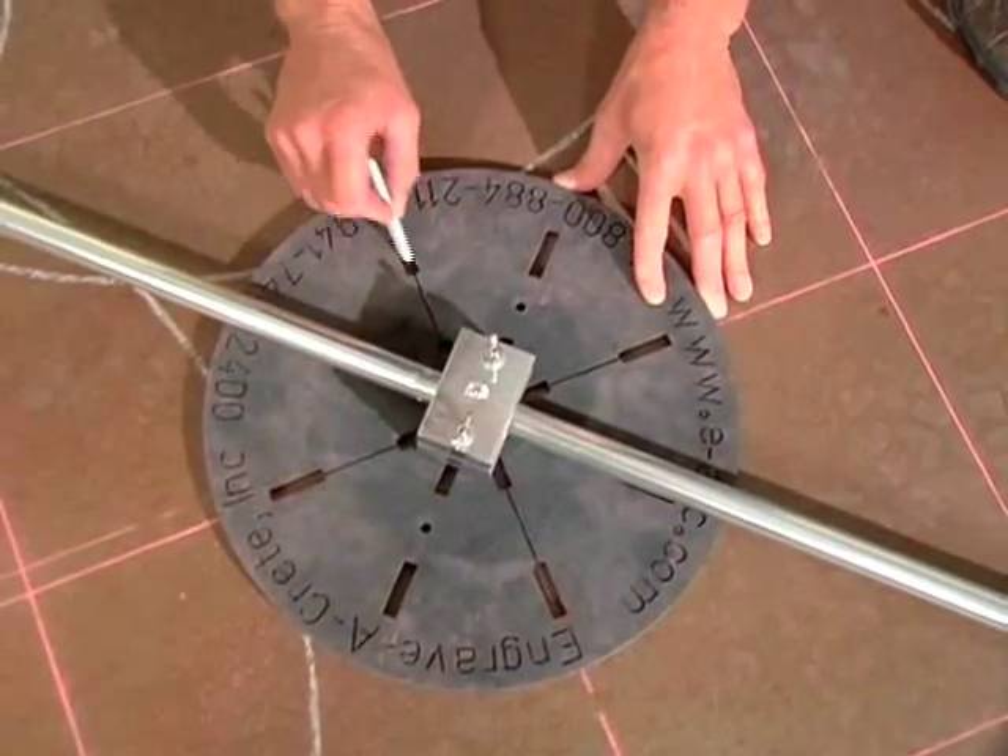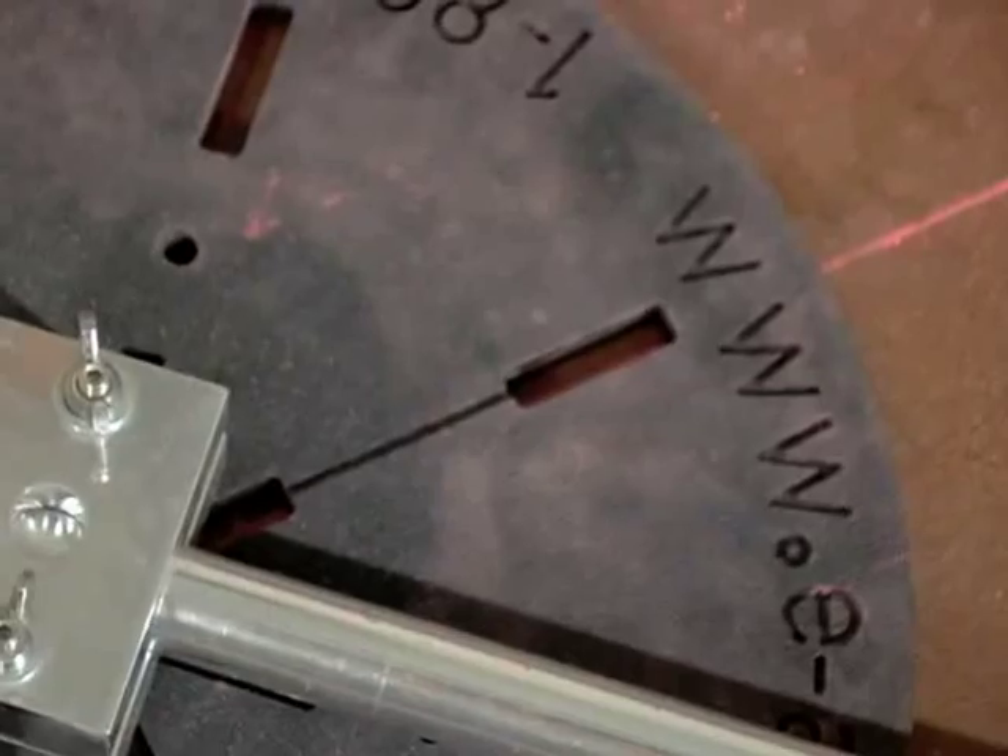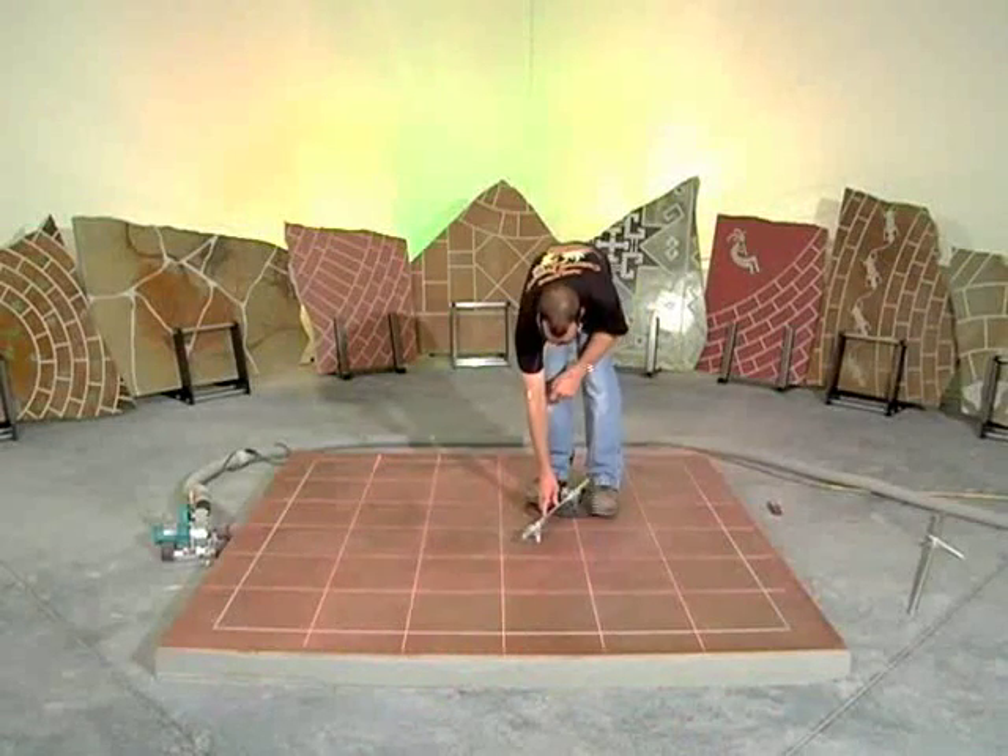Place crosshairs on the slab at the center of the circle. Exactly align the slots of the center pivot over the crosshair lines. On a small diameter circle,